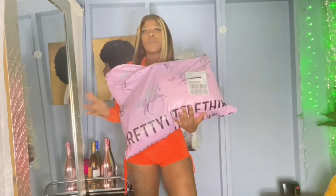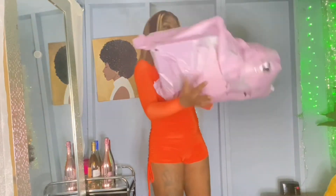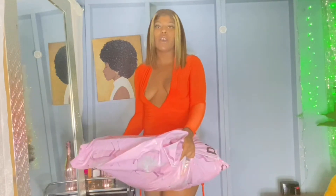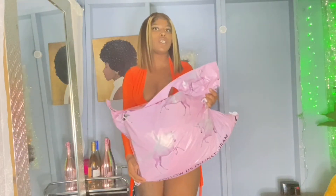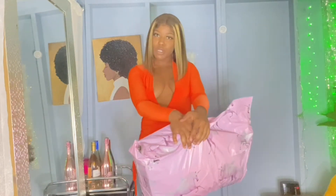I got these from Pretty Little Thing. I paid my own money for this stuff and I wanted to share it with y'all and let y'all know how it fits on my body. I did get express shipping, so this literally took like 2-3 days — shipping was not long at all, so that was good. Period.